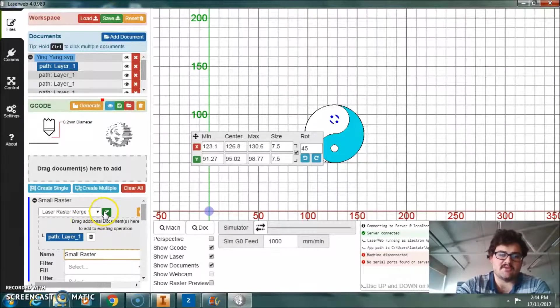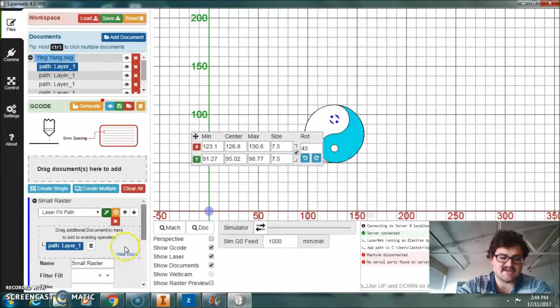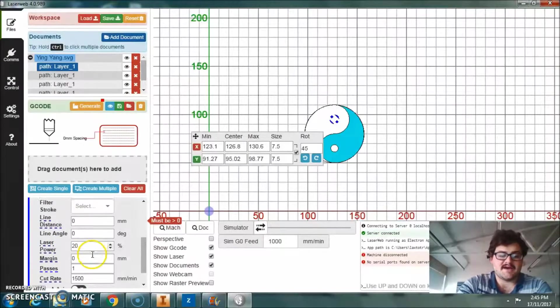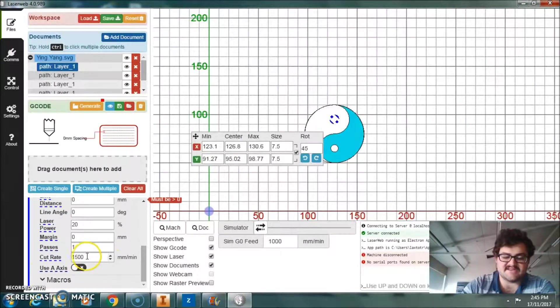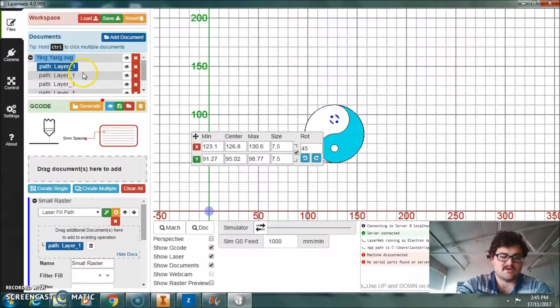The positive of this is, if you're using this program, you can click on the green section there and it'll show you the preset settings — I'm using acrylic, so it outputs the settings for acrylic. As I scroll down you'll see laser power at 20%, cut rate 1,500. I'm actually going to up the power to 80%. And that's actually all done — it's quite a simple process.